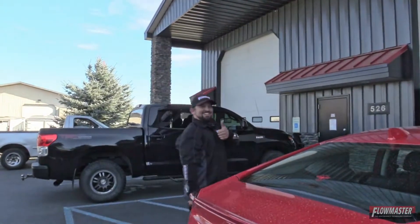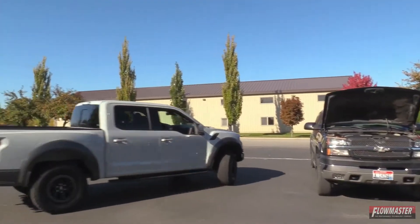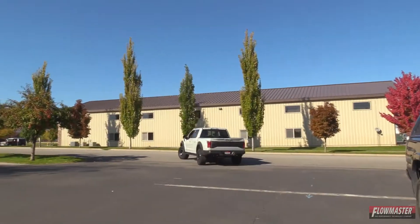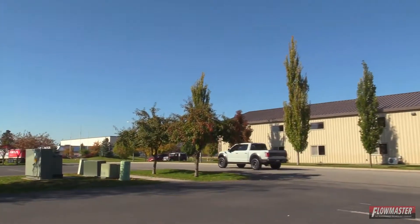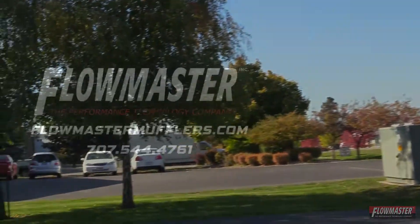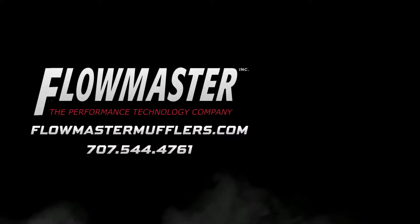I've closed my installation. Be sure to subscribe to our Flowmaster YouTube channel and don't forget to follow us on Facebook, Instagram, and Twitter.